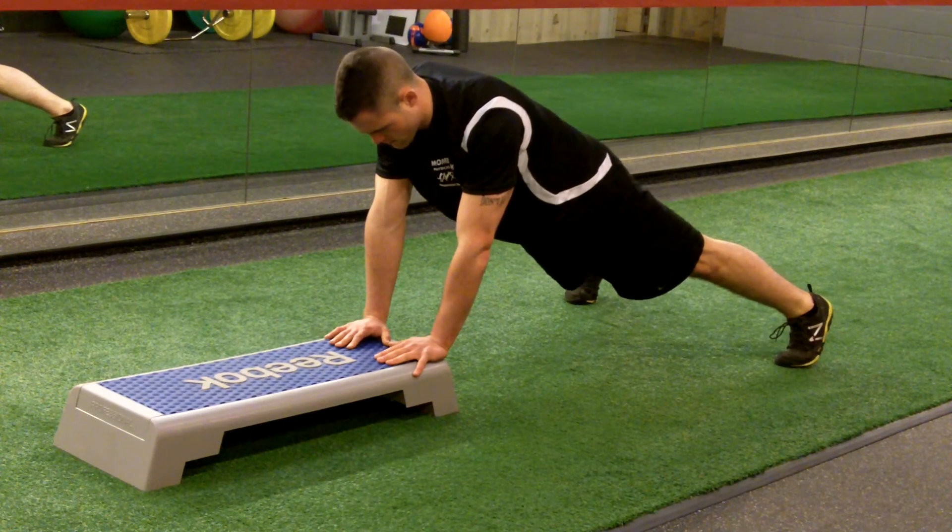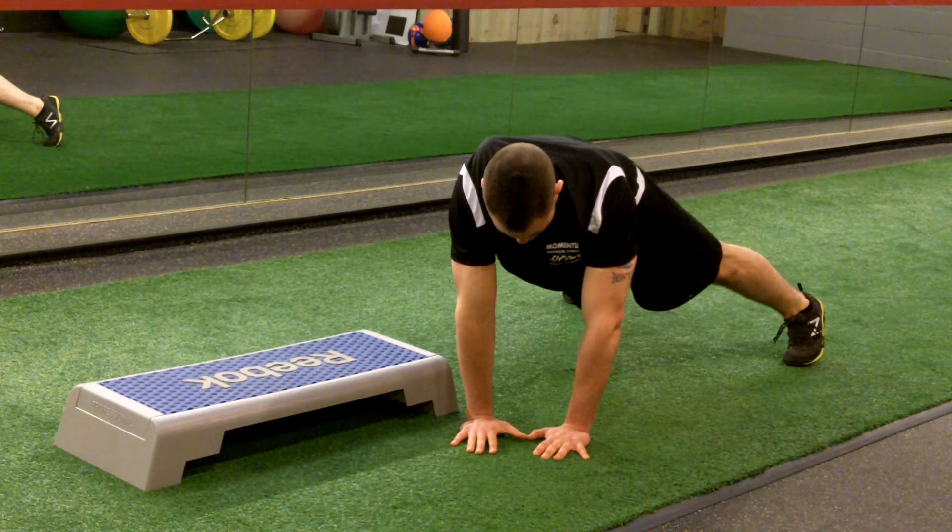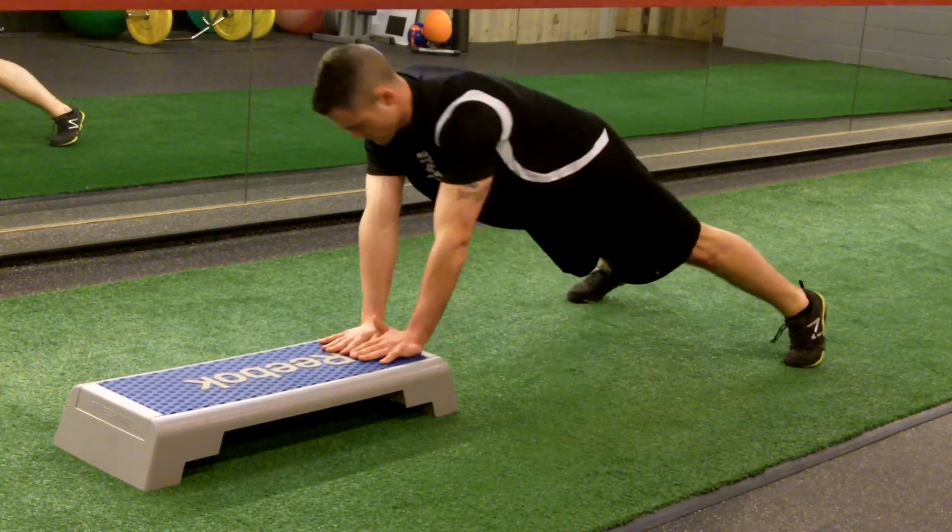Next, bring both hands to one side of the box, not allowing the hips to sag or rotate. Come back up to the box and repeat to the other side.